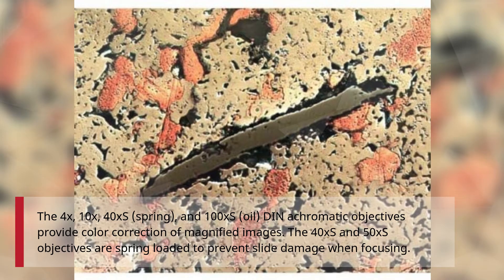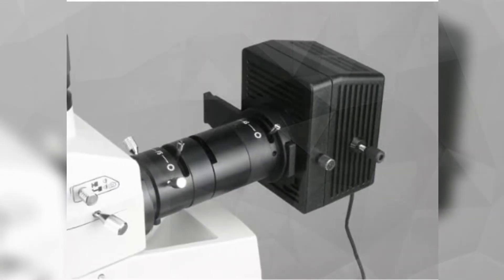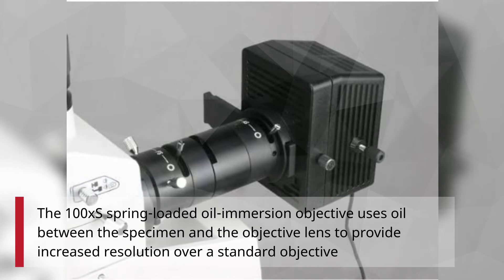The 40XS and 50XS objectives are spring-loaded to prevent slide damage when focusing. The 100XS spring-loaded oil immersion objective uses oil between the specimen and the objective lens to provide increased resolution over a standard objective.